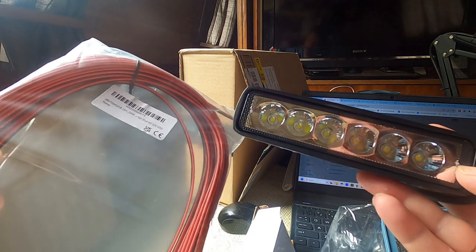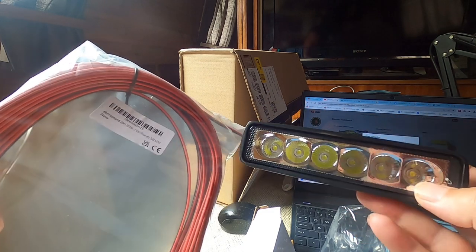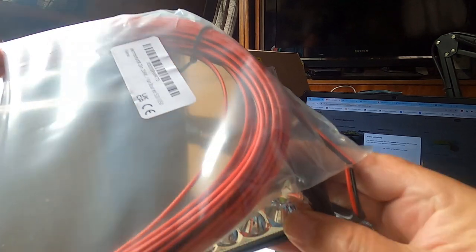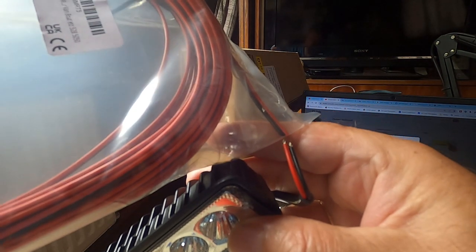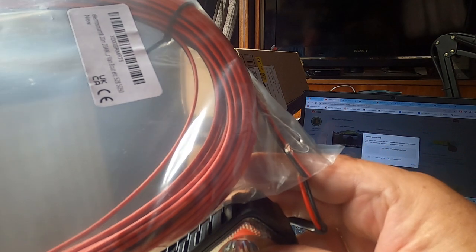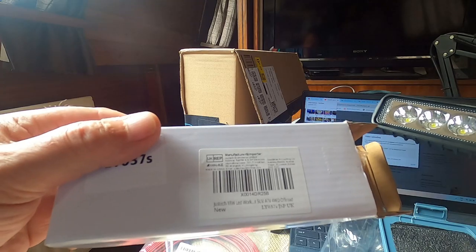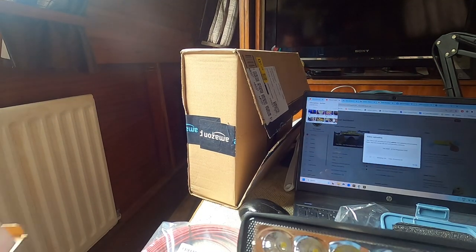I've got some more cable. It looks a little light but it's what came recommended with it, so I guess it's correct. Looking at the cable diameter, it's almost the same as the existing one. I only need about a meter run anyway, so it's not going far — the cable should be absolutely fine.